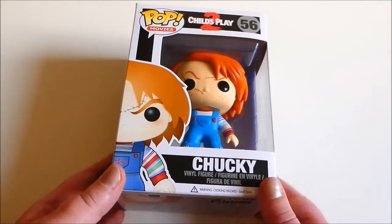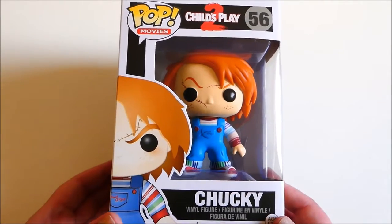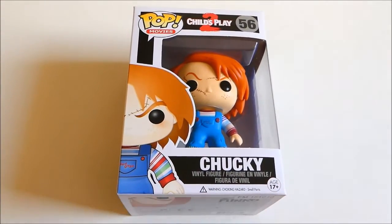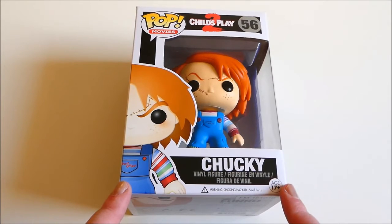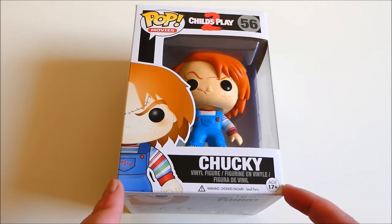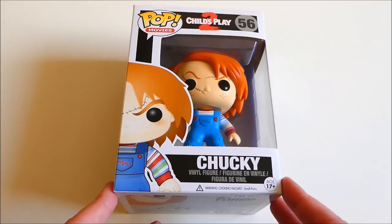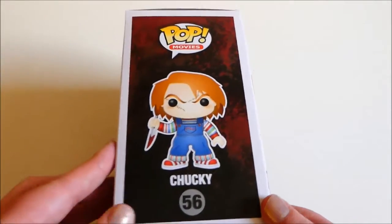But this is what I got, which is one that I have actually been waiting for for quite a while. It is Chucky from Child's Play 2. You wouldn't actually believe how quickly I guessed this one — it was literally like the second I took it out of the box, because I literally just felt the knife and yeah, I knew that it was Chucky.